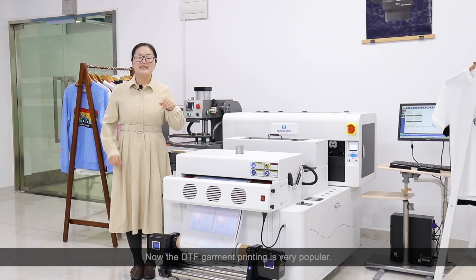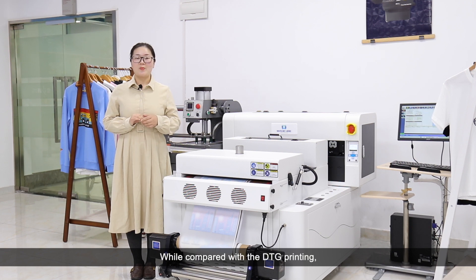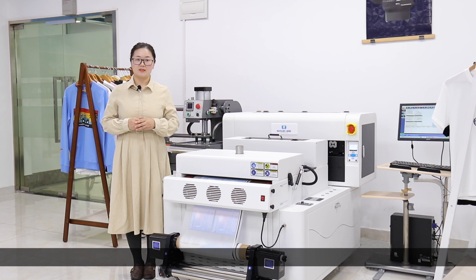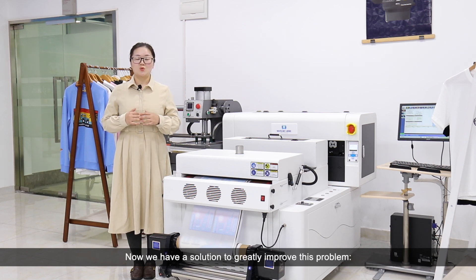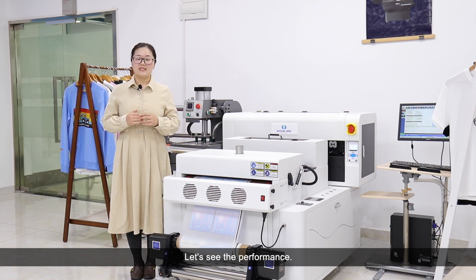Hello everyone. DTF garment printing is very popular. However, compared with DTG printing, the air permeability is not very good enough for some customers who have higher requirements. Now we have a solution to greatly improve this problem: do a special treatment for the image before printing in the software. Let's see the performance.